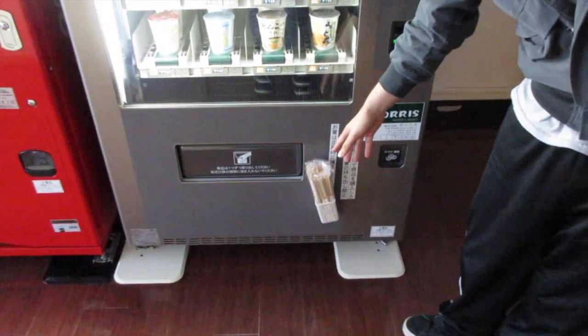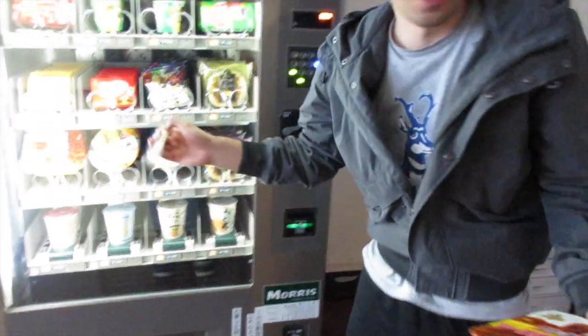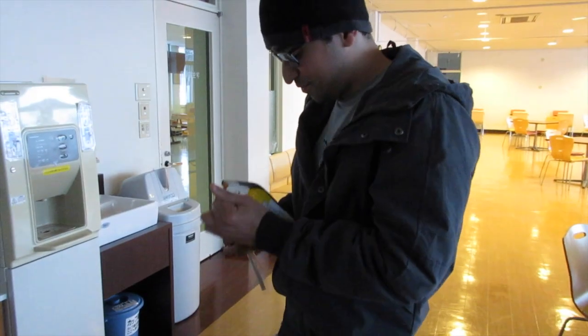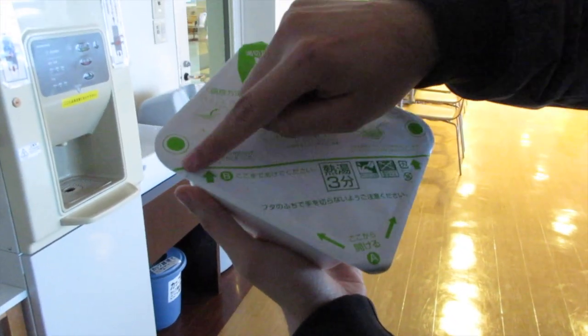Alright, so we got the ramen here. If you look down here there's some chopsticks — that is really convenient. We're going to grab one and come over here. Right here it tells you like A to B, so you get to pull it over to the line.